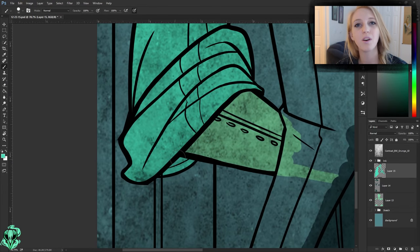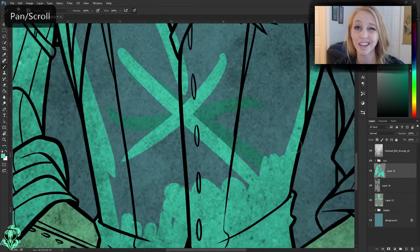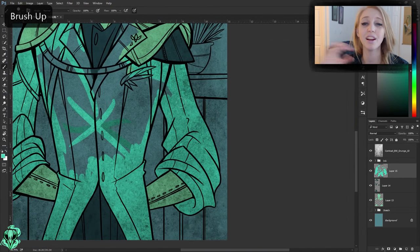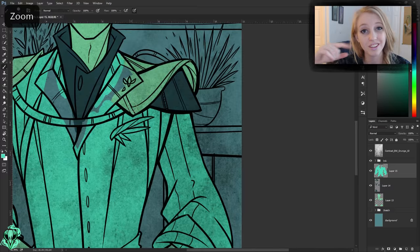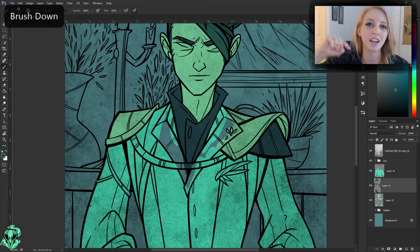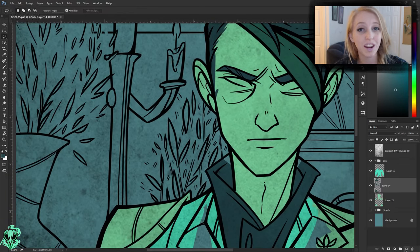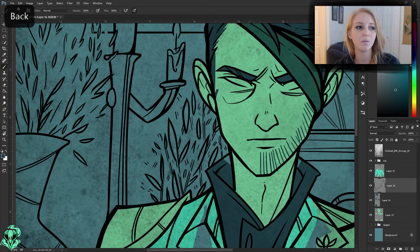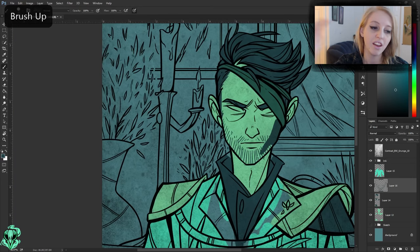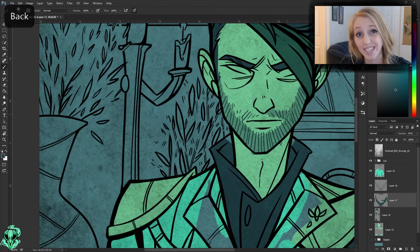In the last video I left off where I had the line work all the way done, and at that point I turned the sketch folder all the way off. Right next to the layer there's a little eye icon — you click on that and the layer will disappear, but you can click it again and it reappears. So at this point I'm ready to start flatting the colors, which means I go in and put one solid shape to fill in the area, then go back and choose the actual colors I'm going to paint with.